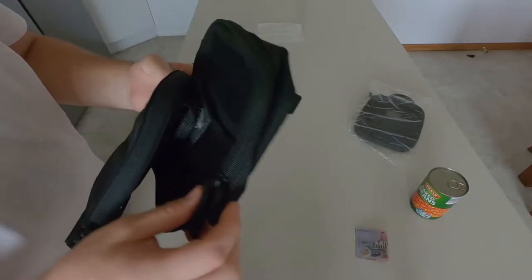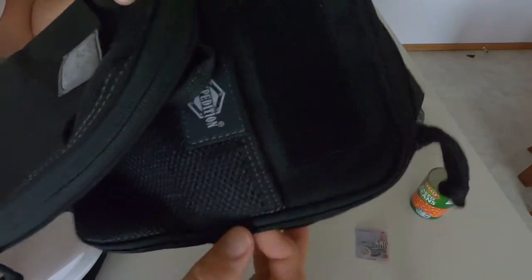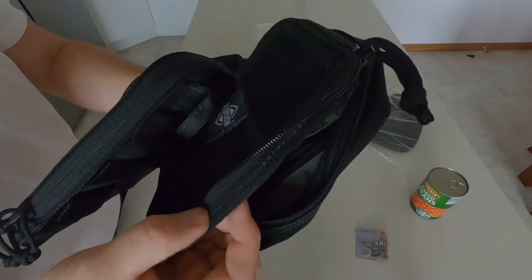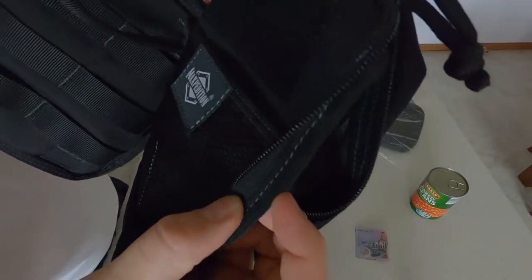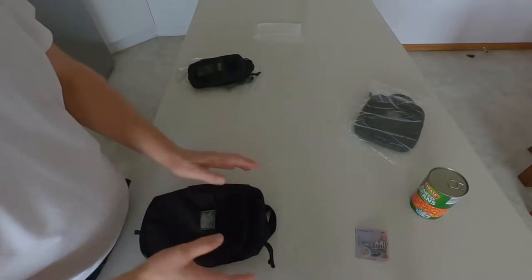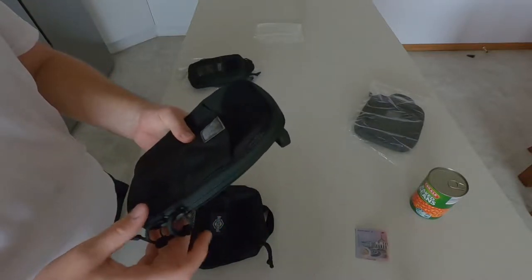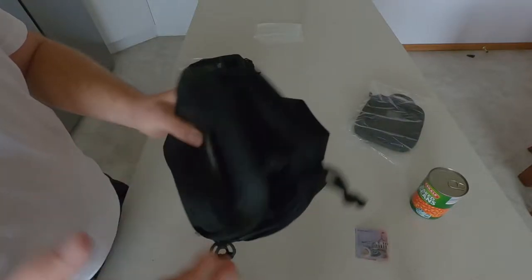One thing I noticed: in a previous video I pointed out the double stitching. You can't actually see it here, but that might be because it's on the inside. Looking inside — the VanQuest has double stitching as you can see, whereas the Maxpedition only has single stitching, which I find incredible because I've always known Maxpedition to have double stitching or at least heavy-duty stitching. That's very interesting — you learn more when you do these reviews. It's one thing to buy gear and mess around with it, but it's another whole matter when you try to educate someone on it, because the more you share the more you learn.